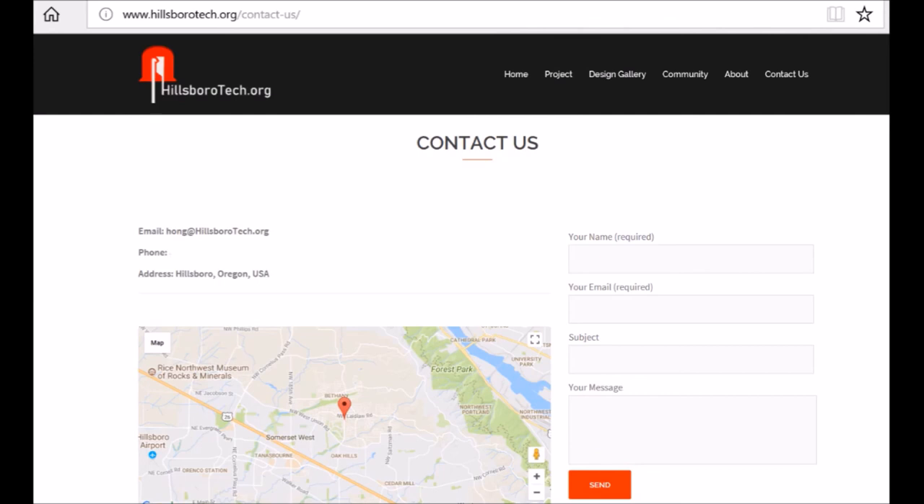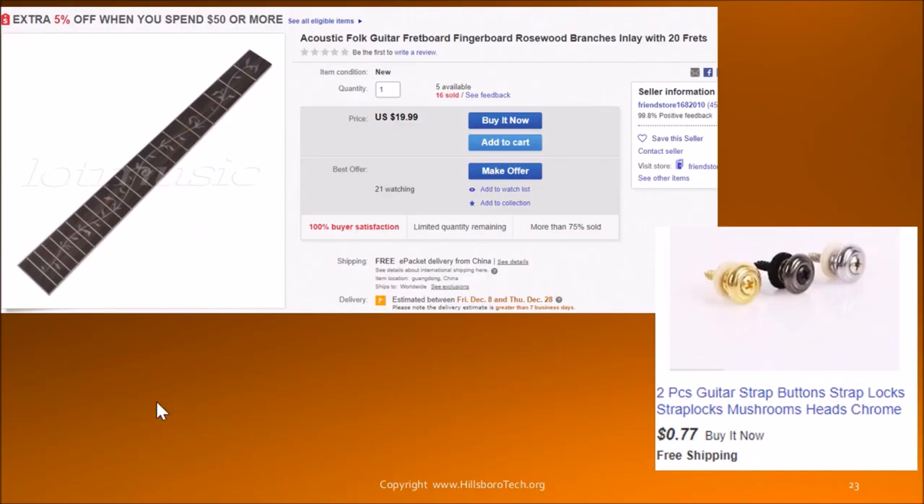If you have any questions, please feel free to send me an email or submit them at my website. The background music is from this travel guitar. Thank you.